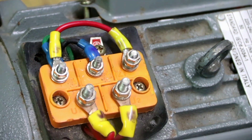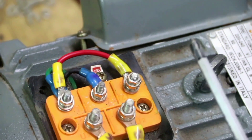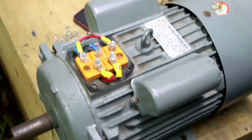Z1 is the start of the starting winding and Z2 is the end of the starting winding, and it is externally connected. Now, the test we are supposed to do on this motor before we power it is the open circuit test in either of the two windings. The first test we do is the open circuit test for the starting winding.